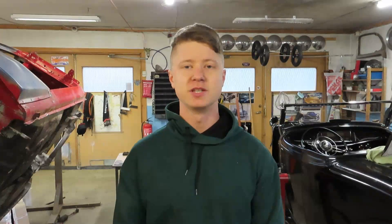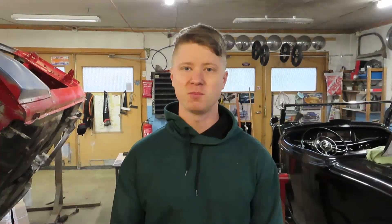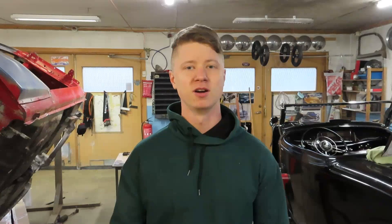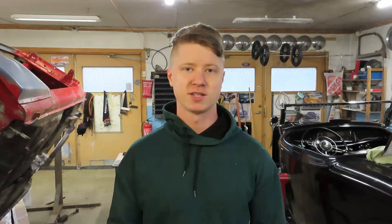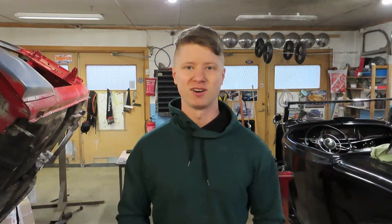Hello everyone, welcome to a new video. This is Eris Garage and today is a good day because the engine block is back. We're going to start assembling the engine — we're going to paint the block, put in the crankshaft, and assemble and put in the pistons. Before we start assembling the engine, I want to show you all of the parts and of course the engine block.